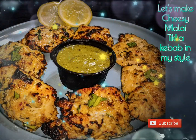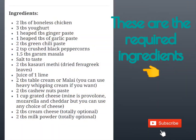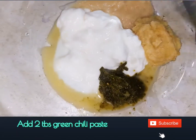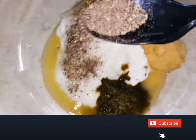Let's make cheesy malay chicken tikka kebab in my style. These are the required ingredients for our recipe. Add 1 heaped spoon of ginger paste and 1 heaped spoon of garlic paste with 2 tablespoons of green chili paste.